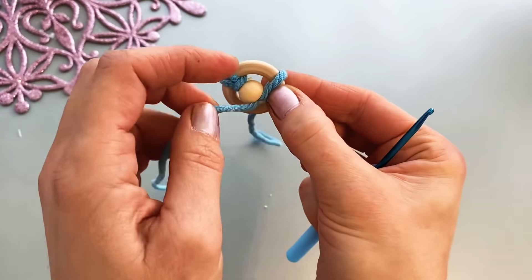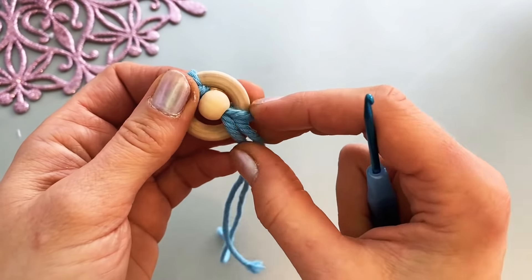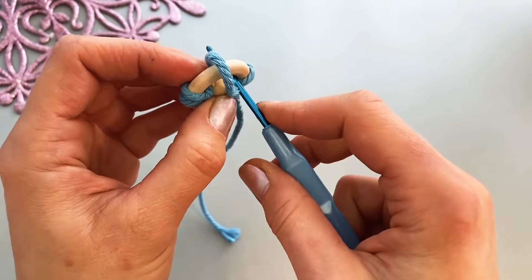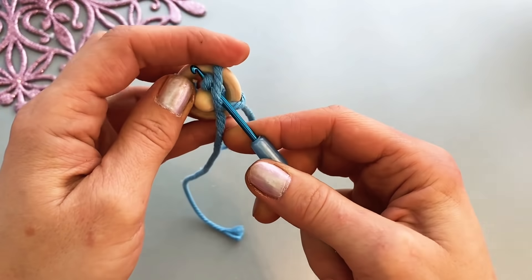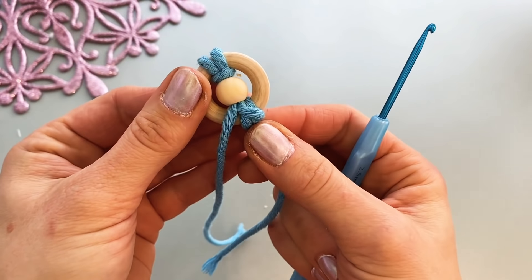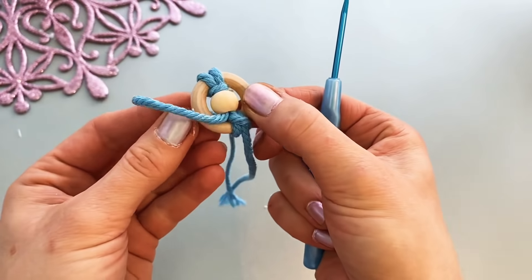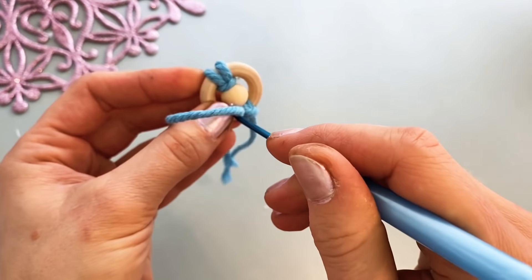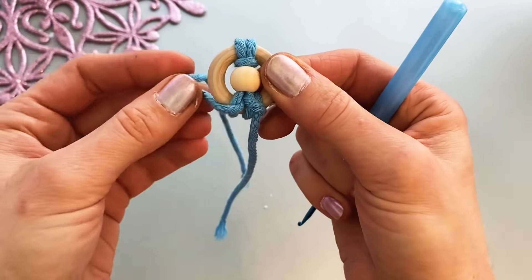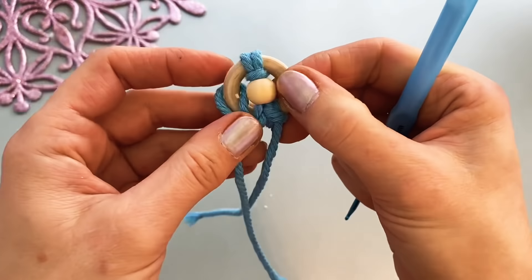Now I need to do a double hitch knot. So it's going here, through — first inside and then again inside. Here is the same thing, so this is going to be in the center, inside. This way. And one more time, going through this way.